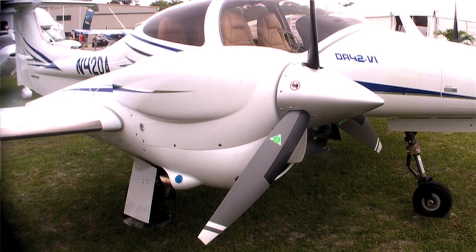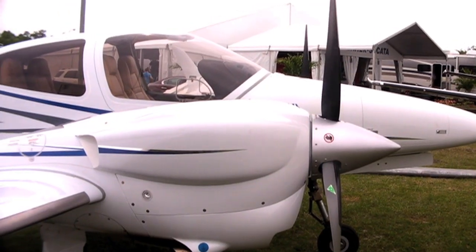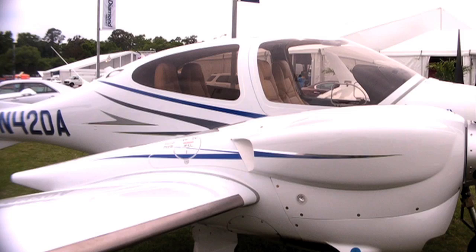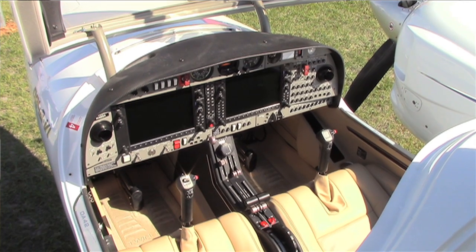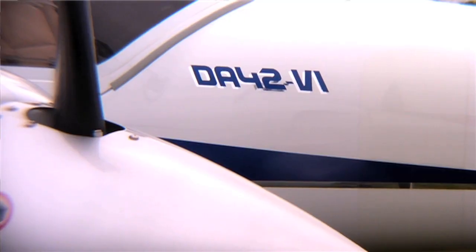It's about 190 some odd knot airplane, burning about 15 gallons an hour. You can get the airplane with full de-ice equipment, radar, of course full G1000 panel, and you can even get satellite data link if you want so that you can do your text and emails and watch YouTube videos in flight.